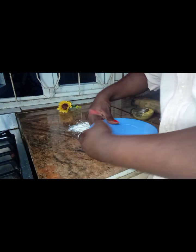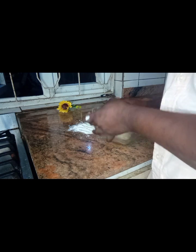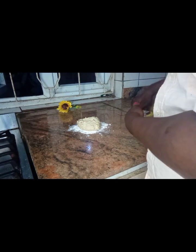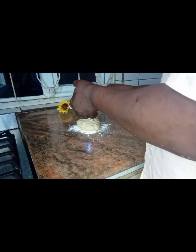So now guys, the dough has taken a while to rise. I'm going to go ahead and add my butter.